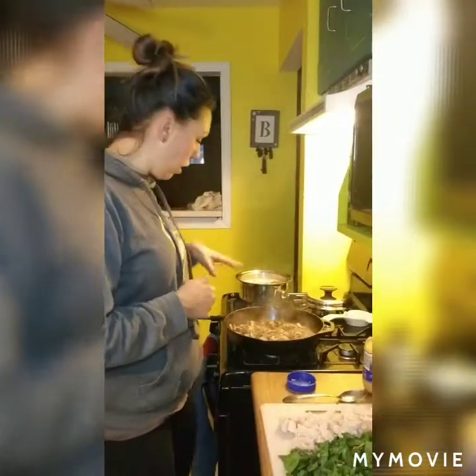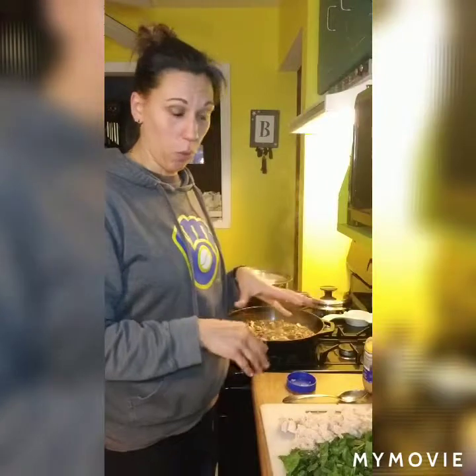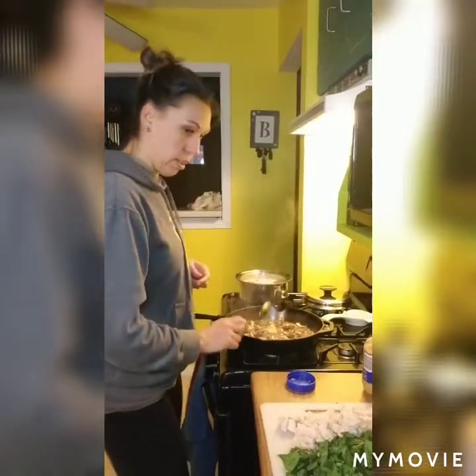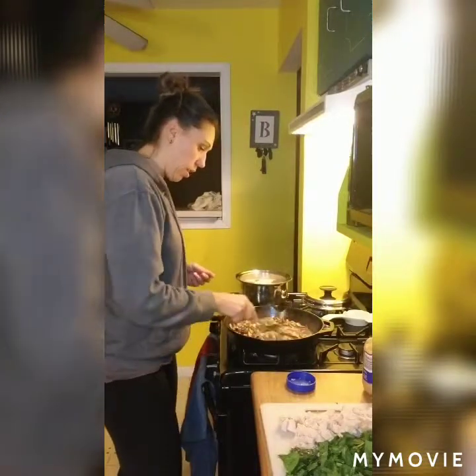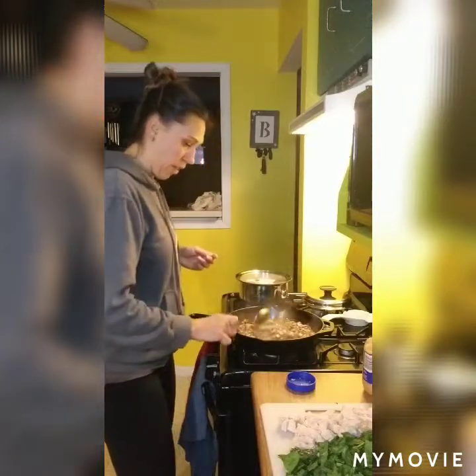We're just going to cook these down for about five to ten minutes until they start to release some of their juices and shrink down in size, and then we're going to add some more stuff to make a really yummy sauce. My mushrooms have been cooking down for about ten minutes. I've got eight ounces of rotini pasta in the pot, that's just about done. I've chopped up about six cups of spinach and diced up my chicken breasts. The mushrooms are done, so we're going to add about two teaspoons of minced garlic, and then a third of a cup of white wine, and just let that cook down for a little bit.